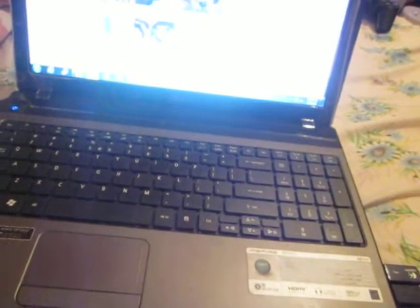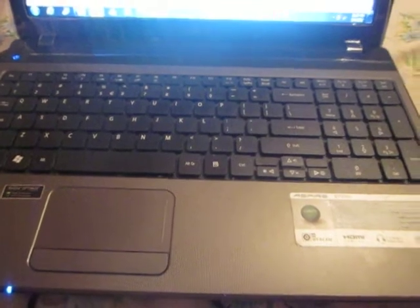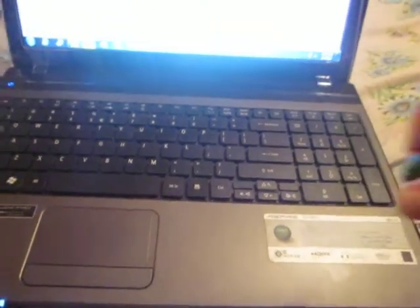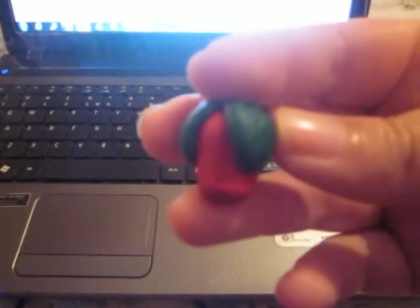So these are the first things that I made. I only got a couple of colours, but then I got more when I realised I really wanted to do it. The first thing that I made is a strawberry.